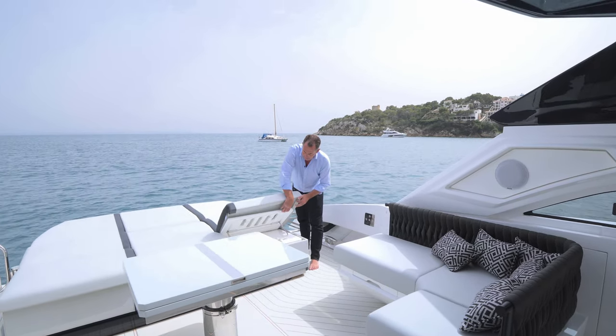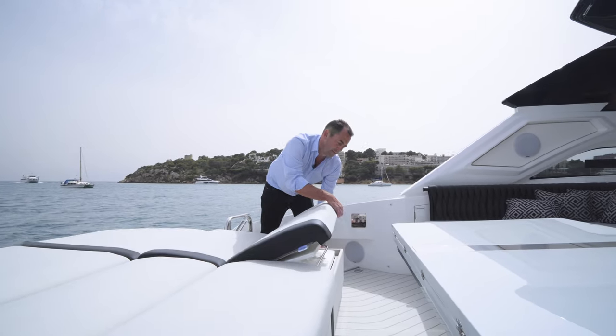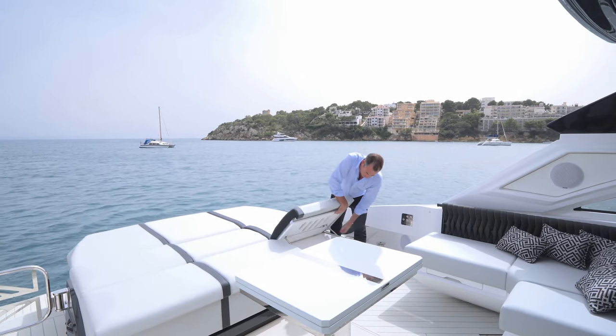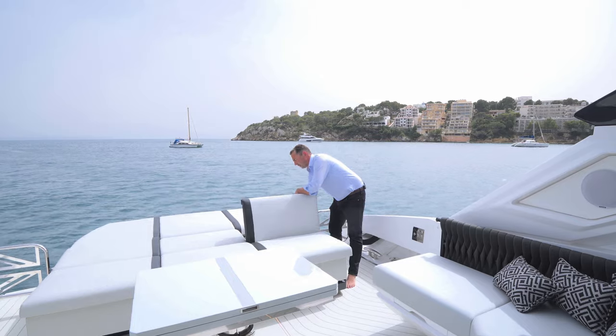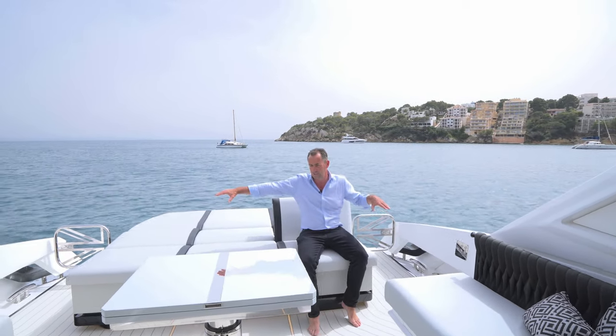At the back here, the sunbed is large, and you've got these tilting backrests — three of them across the back so you can look out across the sun. One of the big flexibilities of the Superhawk is the seating arrangement. These backrests will actually tilt up, three of them through the middle, which provides you with a bench seat across the back.